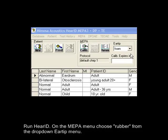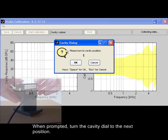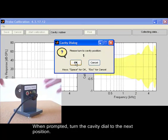Run Hair ID. On the MEPA menu, choose rubber from the drop-down eartip menu. Press the calib button to begin. When prompted, turn the cavity dial to the next position.